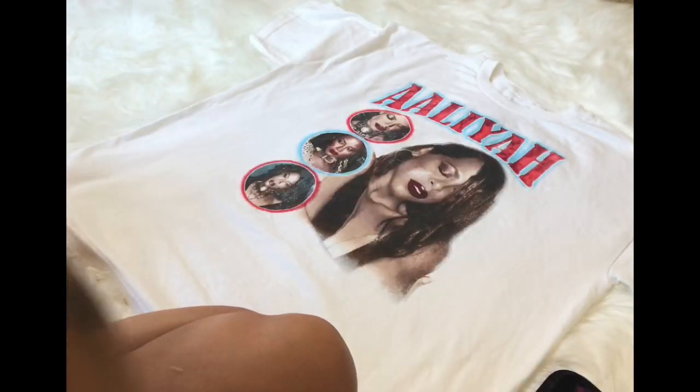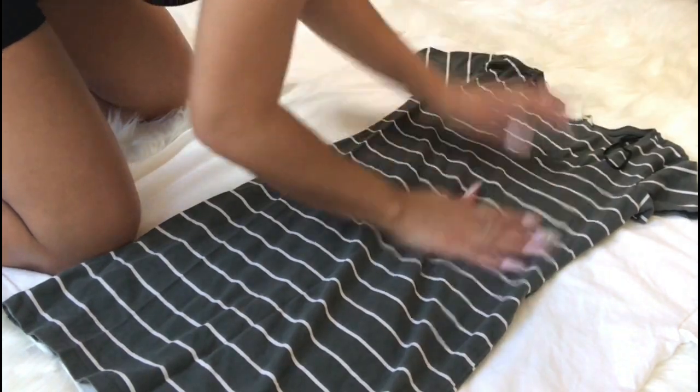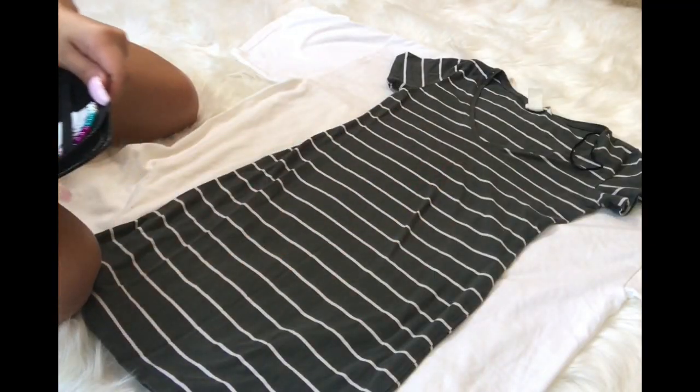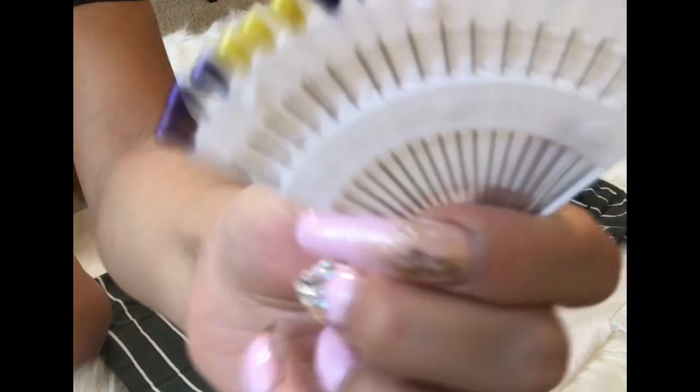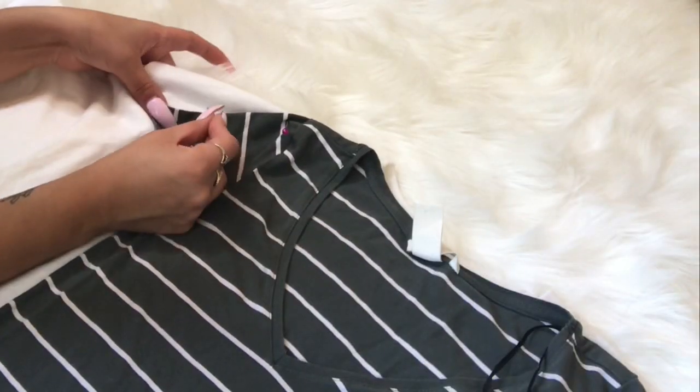Now I'm taking an old dress of mine — it's an old dress from H&M — and I'm placing it on top of the t-shirt. I'm going to be using some pins that the kit gives you, and I'm just going to be pinning those on the shirt to hold it in place while I cut it.